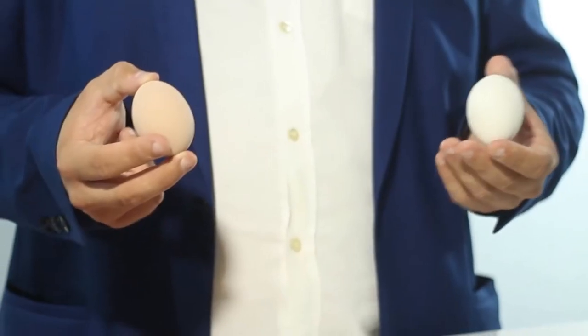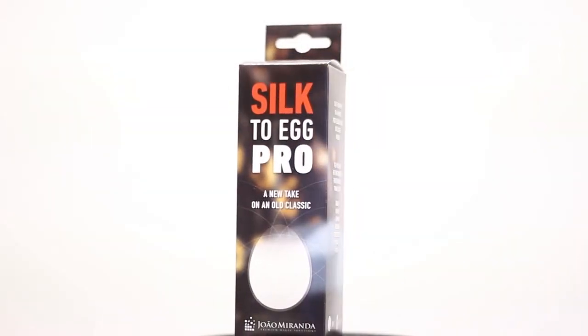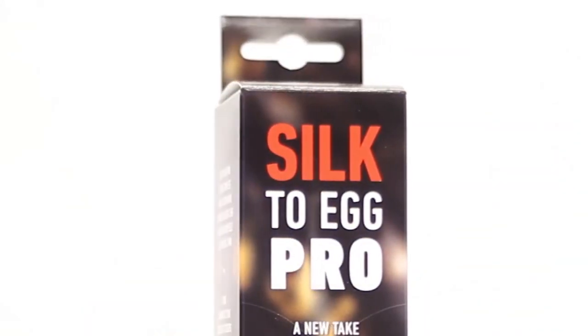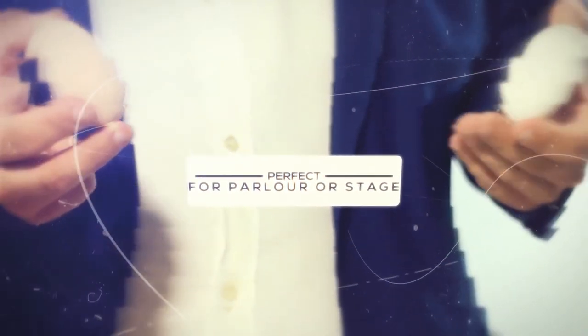Besides all of the gimmicks included with your package, the brown and white eggs are extremely well made. They not only look like a real egg, but they really feel like the real thing. Silk To Egg Pro is perfect either for parlor or stage work. Get it now and get ready to amaze your audiences.